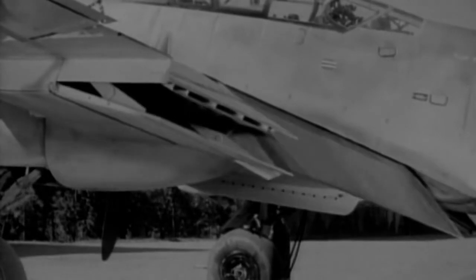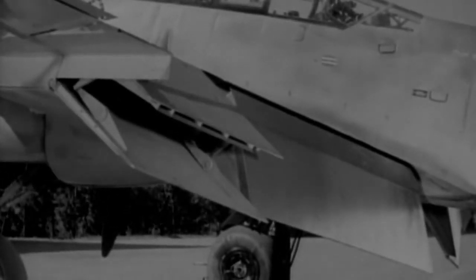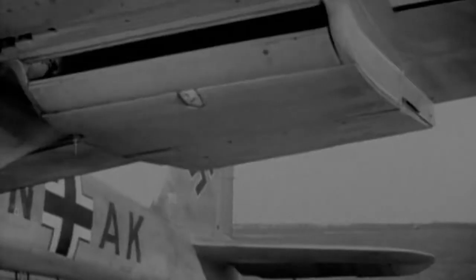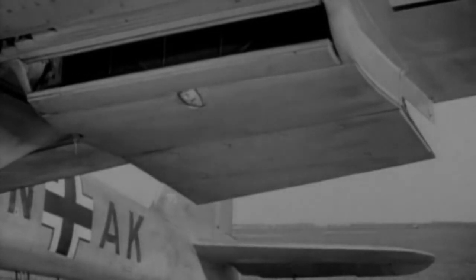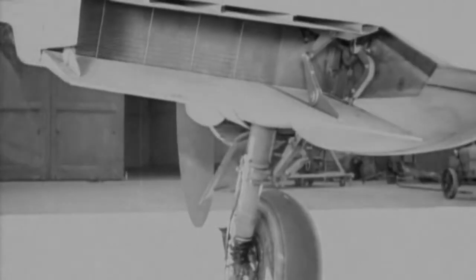The BF210 also featured a complex arrangement of ailerons, flaps, and dive brakes. Although these were intended to help the pilot, they only served to make the aircraft even more unstable. When used, they had a tendency to flick the aircraft into an uncontrollable spin.